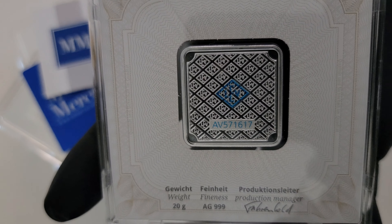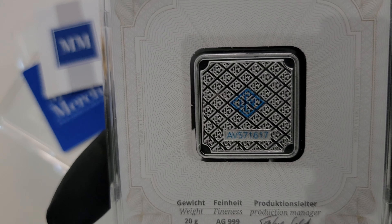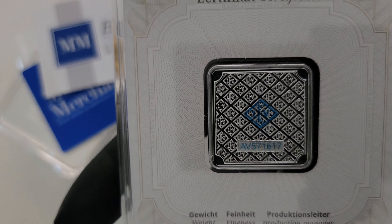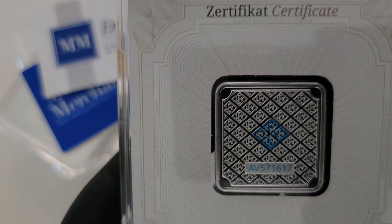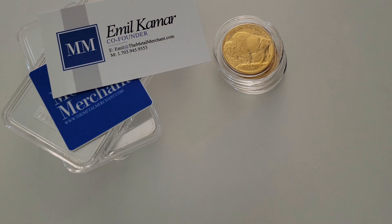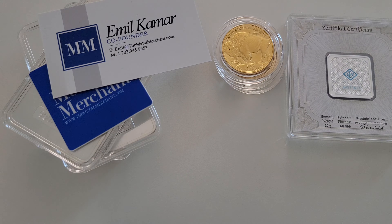Excellent quality from Geiger — they've been around and in this game for a long time. Thank you guys from Metal Merchant, I really do appreciate it. Like I said, the shipping pretty much teleported to me.